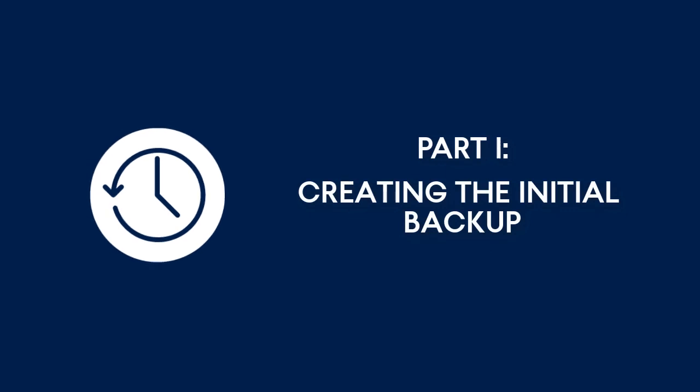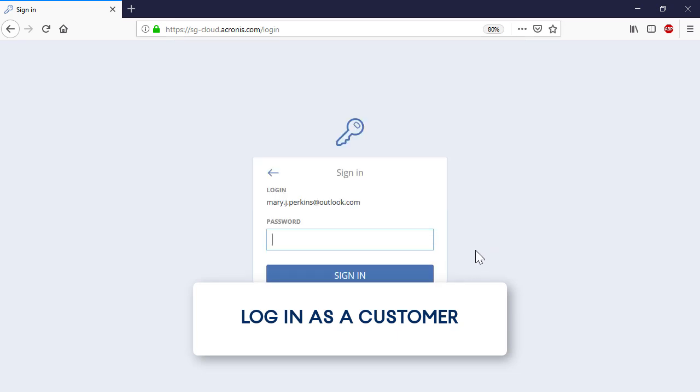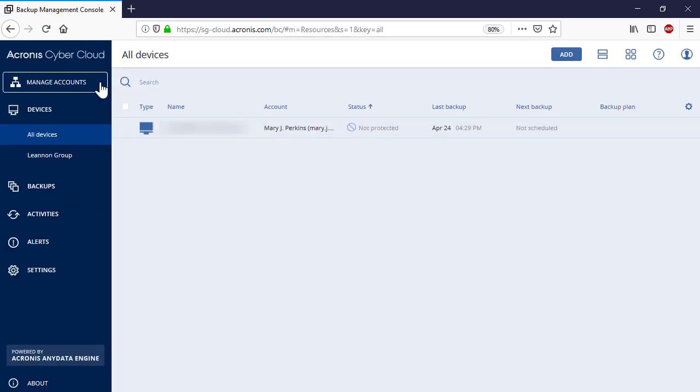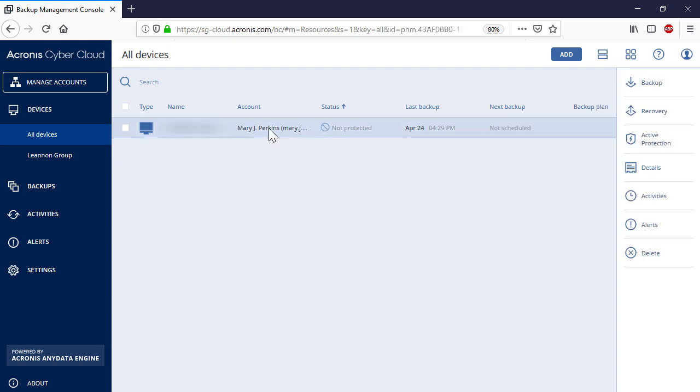Part 1: Creating the First Full Backup. First, let's have a look at how to create the first full backup on a dedicated hard drive that will be subsequently sent to the data center. Attach a drive to the machine that you would like to backup. Log into the Acronis CyberCloud Management Console using your customer credentials. Select the machine that you would like to backup in the list of devices.